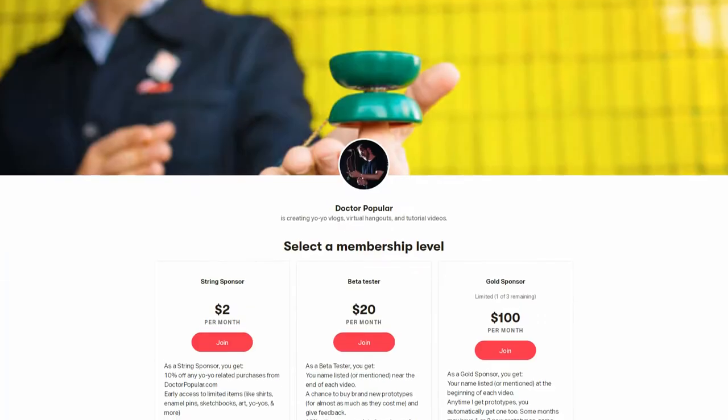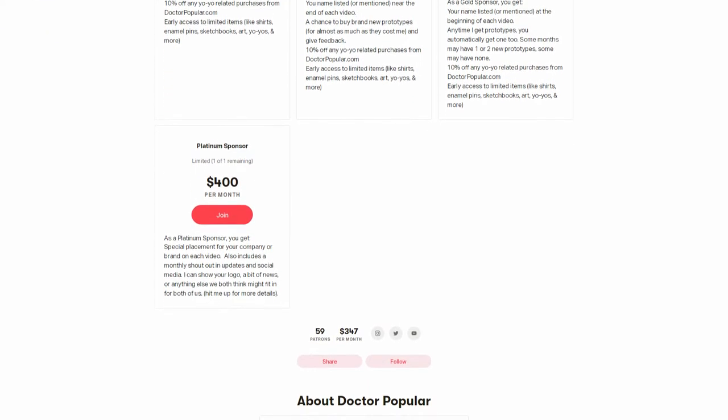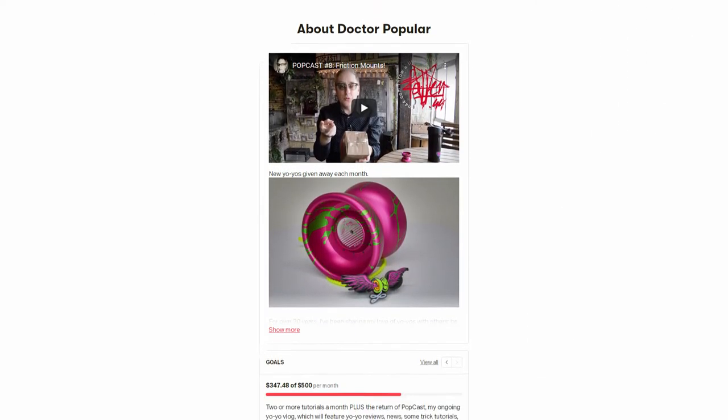Hey, welcome to PopCast, a crowd-sponsored yo-yo show. My name is Dr. Popular. Thanks to John Anderson, Taka Spin Gear, and all the rest of the patrons over on Patreon.com/DocPop for making these shows possible and for their encouragement and for their help.